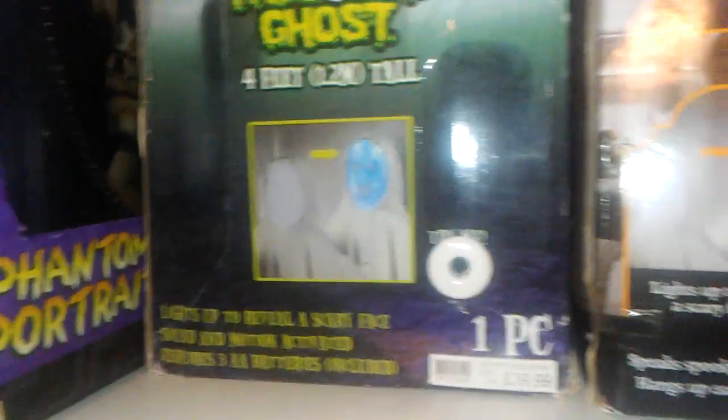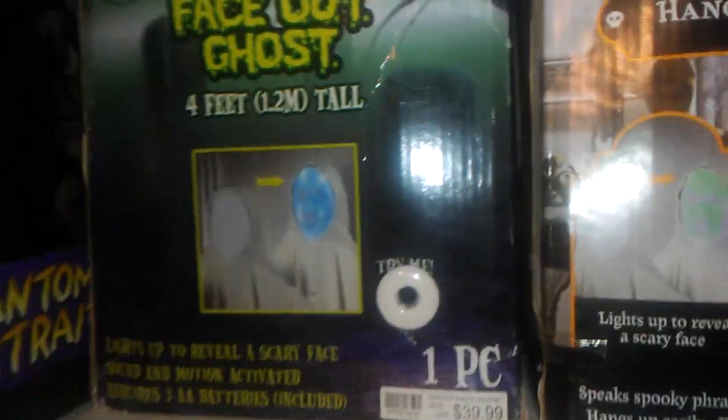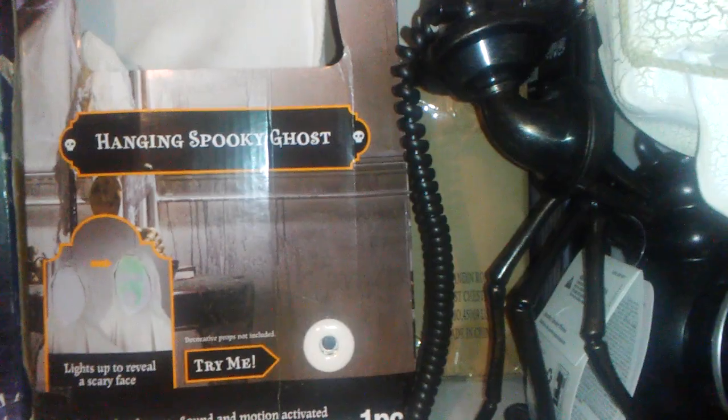Of course it will hang up like a full ghost. The motion sensor is right there — it's not the best, honestly, but it gets the job done. Right here we have the hanging spooky ghost. It's a little generic name, but they are called the face-out ghosts, or wide-hanging phantom. There are all different kinds of names for them, but they're just face-out ghosts.